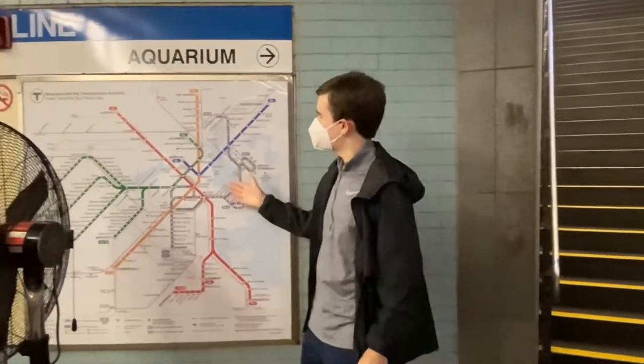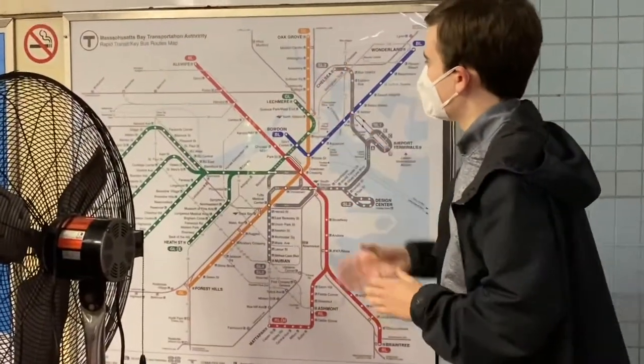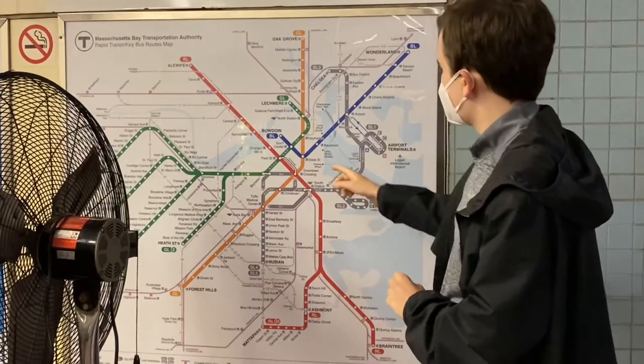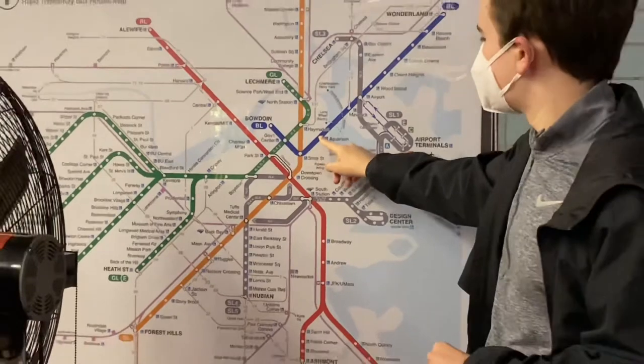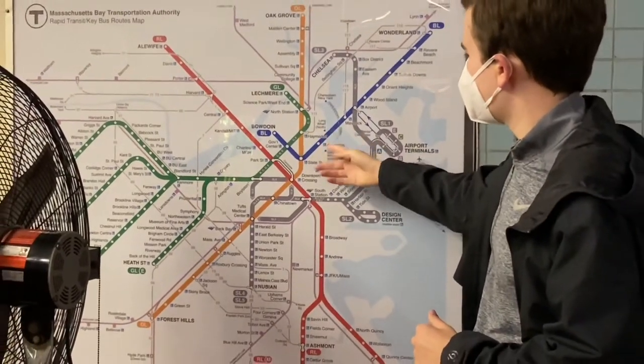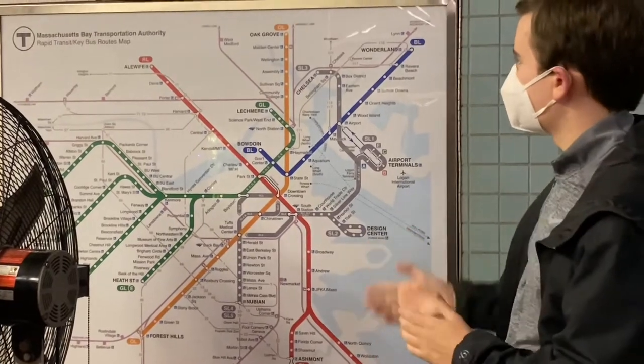Okay, so this is a map of the entire T system. It doesn't show all the commuter rail, but it shows all the subway trains. We're currently at the Aquarium stop. Most stations will have a map like this when you enter the subway, so make sure you know where you're going if you need to transfer at different stops on your way into the station.